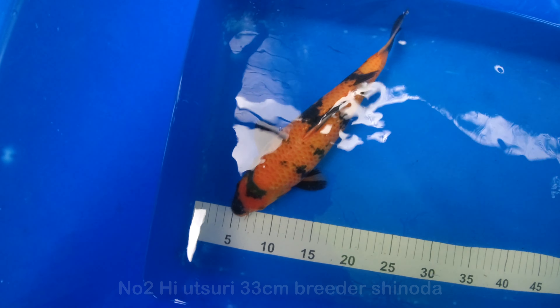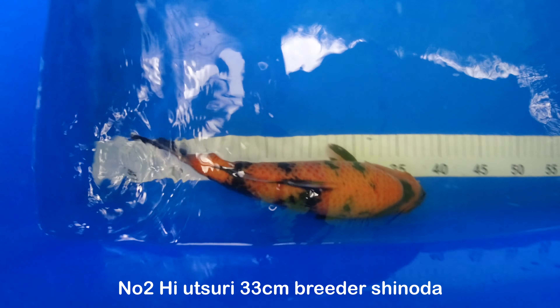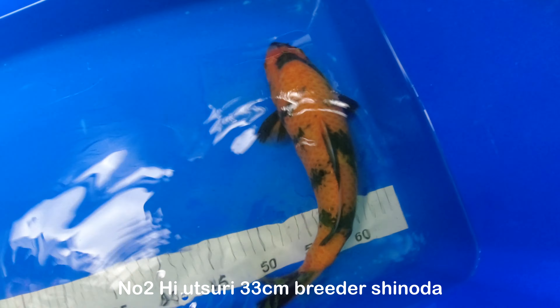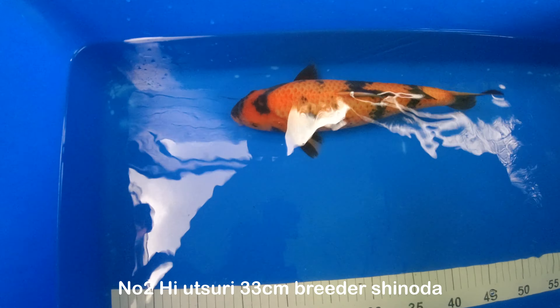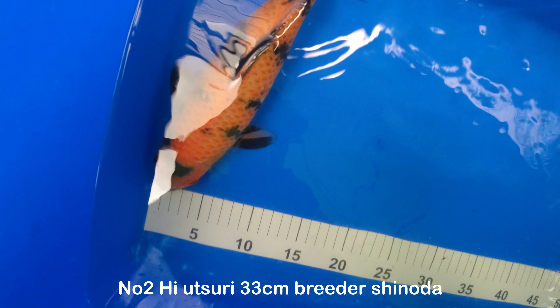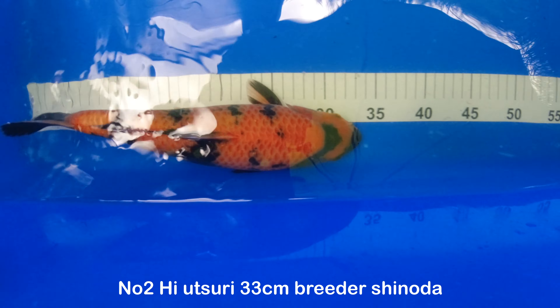Okay, and this is number two, currently at 33 cm. If that sumi comes out on both sides there, when that comes out more it's going to be a lovely little fish. I'm not sure which one I'm going to keep yet, but this could be a possibility.